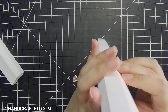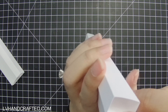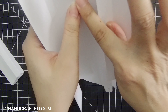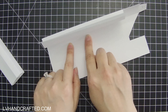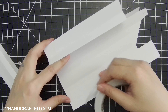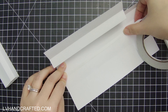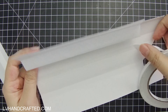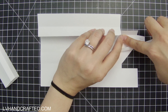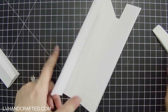I'll just dry fit this so you can see — that's where your support beam is going to land. So we want to put our double-sided adhesive right on this fold line here. I'll go right over that score line, and you can gauge how far you need to go based on where your support beam ends. Then burnish that down.